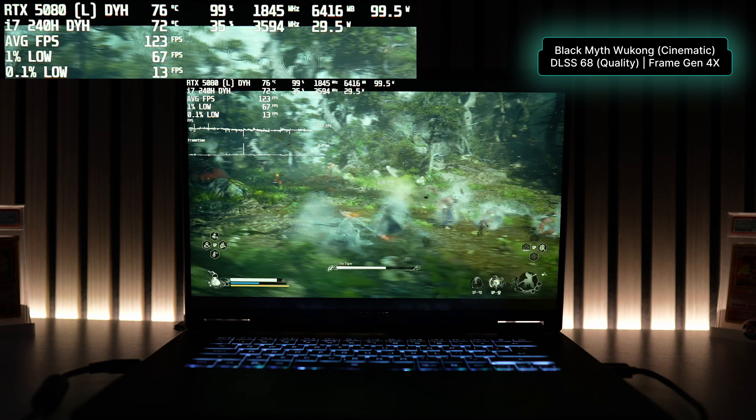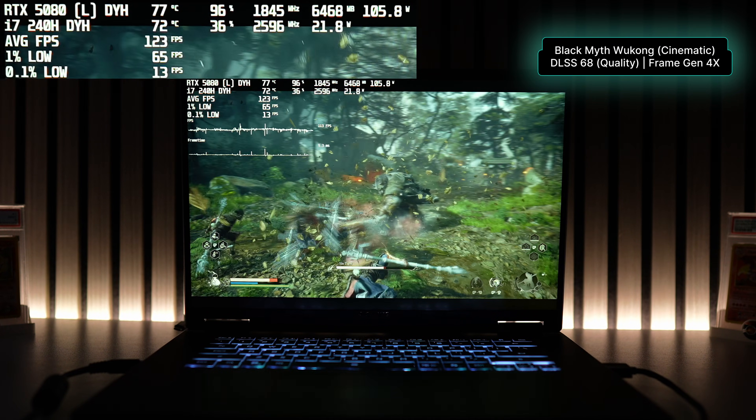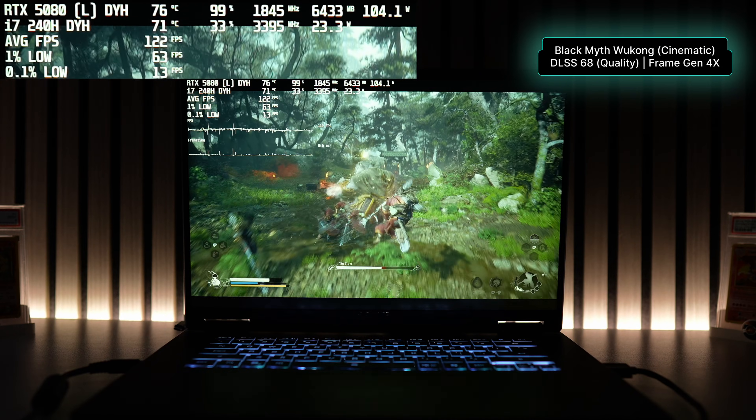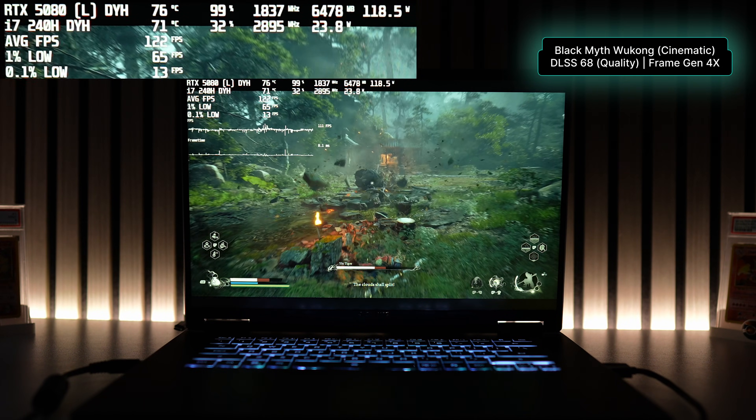Maxing out frame generation to 4x got me to an average of 119 FPS. I personally enjoyed playing at 4x, and while you'll notice some random artifacts especially around Wukong when moving the camera, the game still looks amazing.